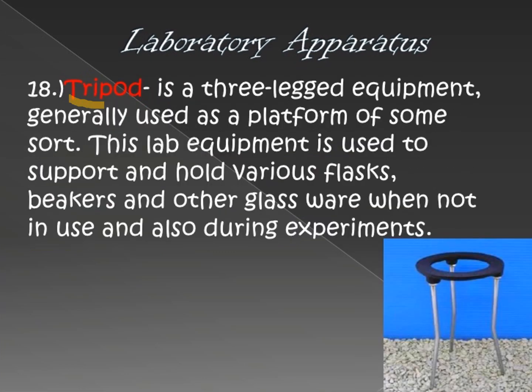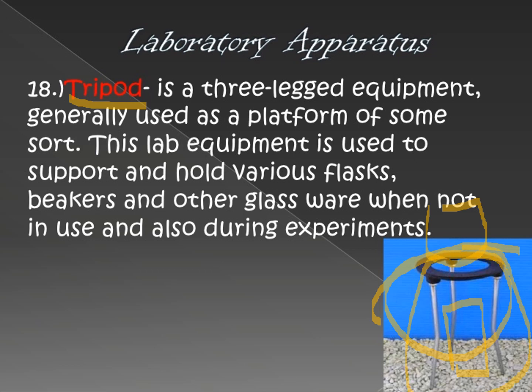Next is the tripod. The tripod, iron stand, iron ring, and iron clamp all share the same purpose — they are used for heating. The flame is placed below and the beaker or container is placed on top. That is the purpose of the tripod. It is called a 'tripod' because it has three legs.